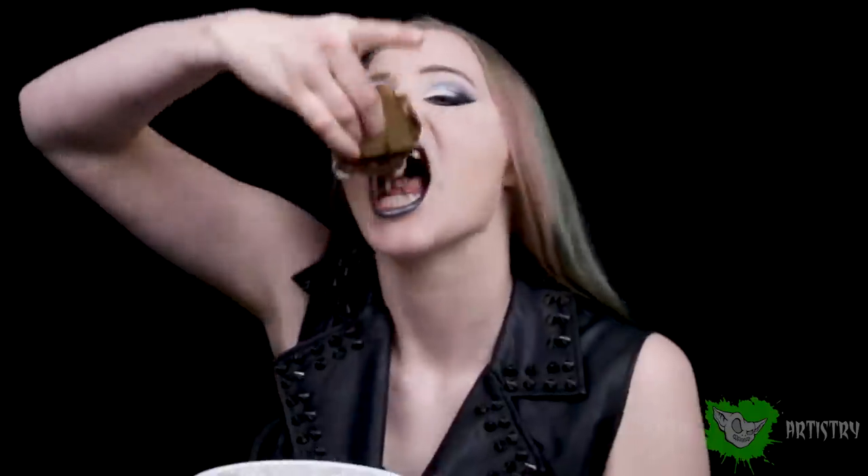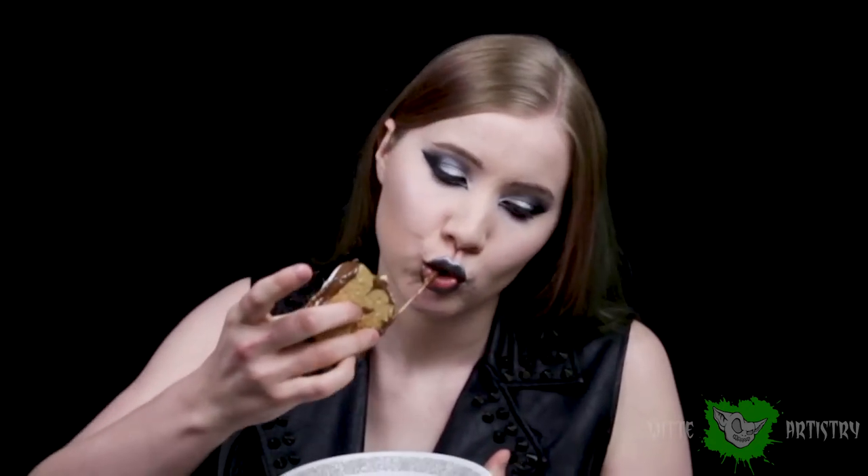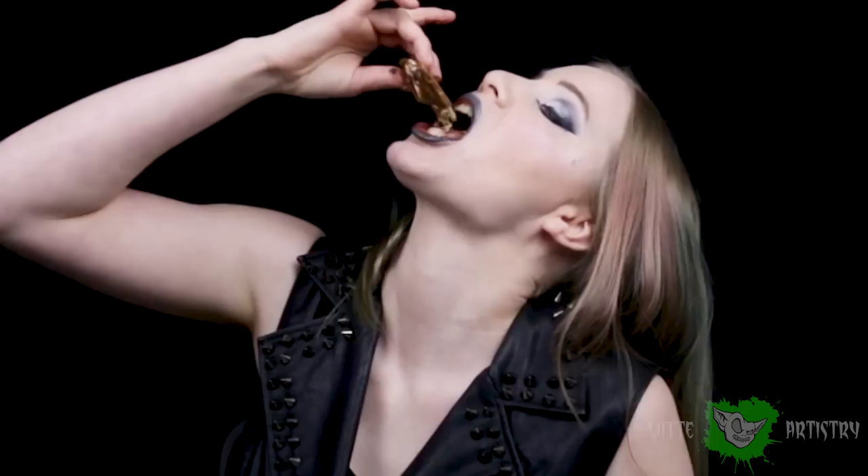What's up makeup minions? I'm Kim Whitty from Whitty Artistry and welcome back to my YouTube channel. If you are new here, please hit the subscribe button below to become part of the Whitty Artistry family. I wanted to do a beauty makeup look inspired by the awesome movie The Black Panther and also try out a new form of tutorial. Let's get started.